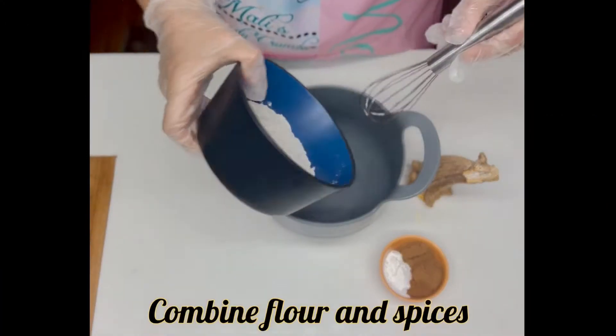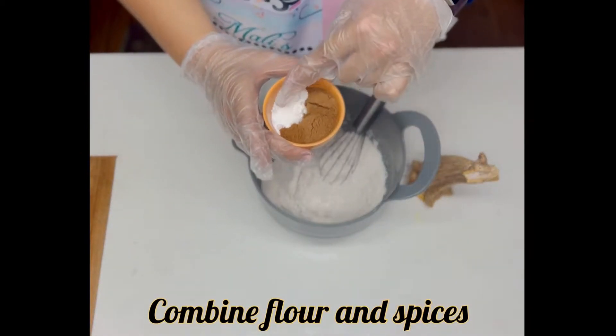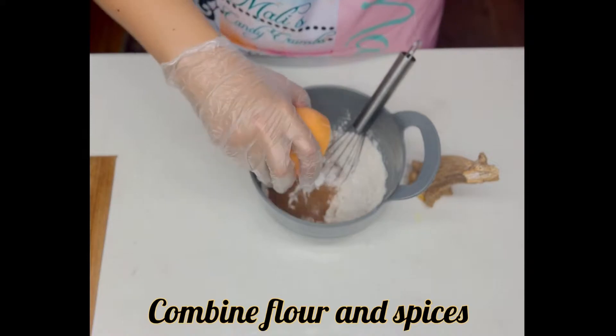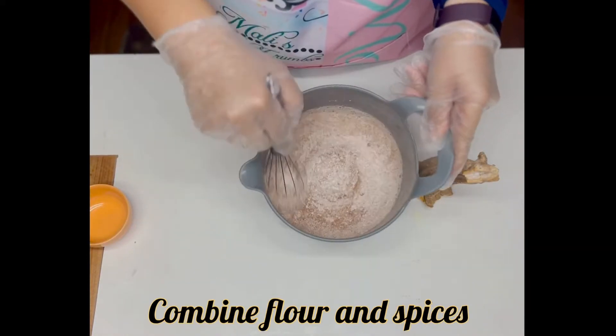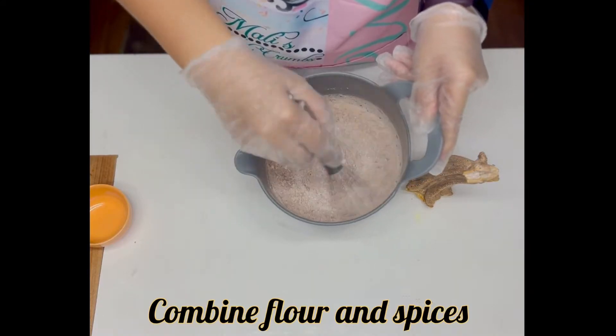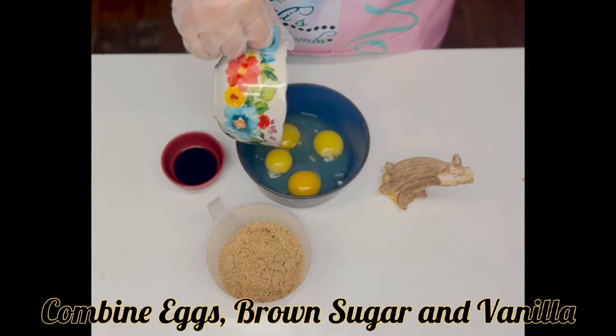First you'll want to combine your flour and your spices along with your raising agents. Whisk that together until it's all good and combined homogeneously — that way all the flavor is evenly distributed.